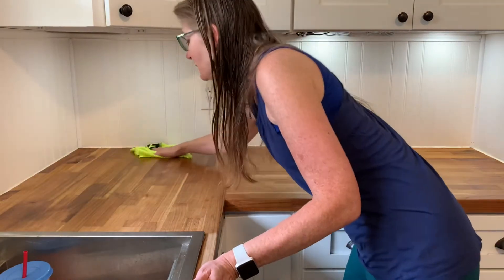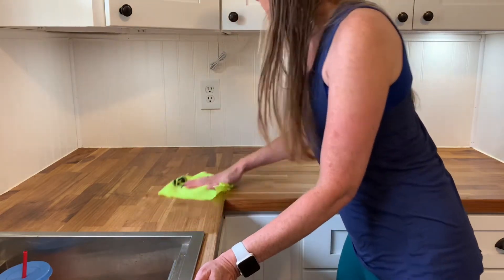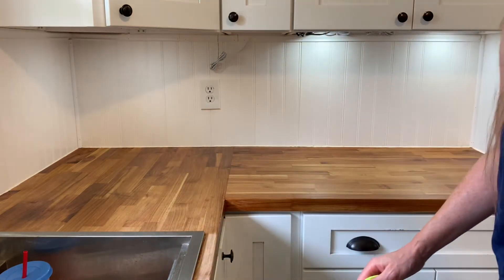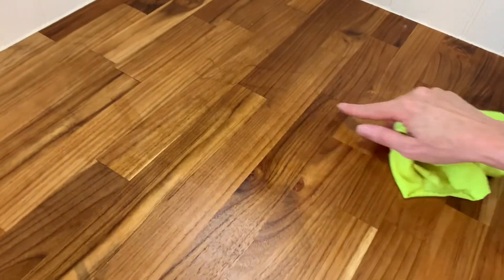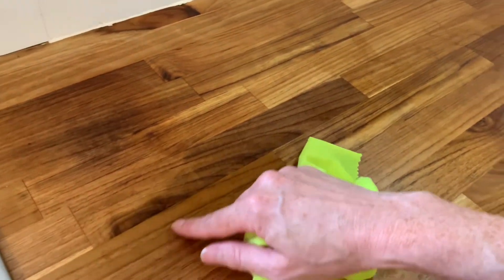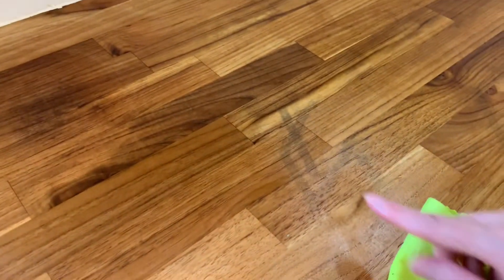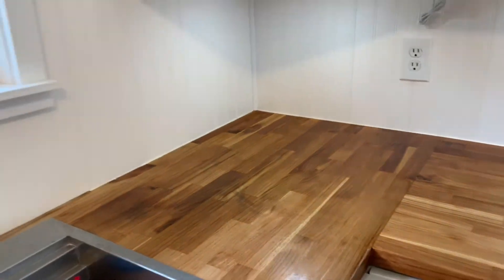I can see there are parts of my backsplash I really need to wash. I should have treated this countertop quite a long time ago — there are water stains on it. You can see some right here, and we always put our Brita pitcher right here. Something with little rubber feet has been dragging along the counter and leaving marks on it, so you want to do it before I did.